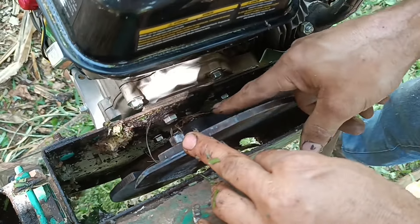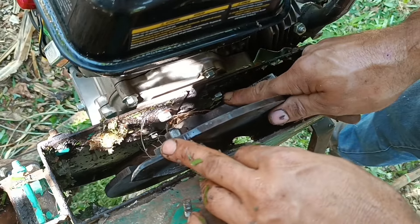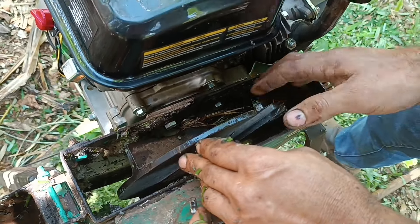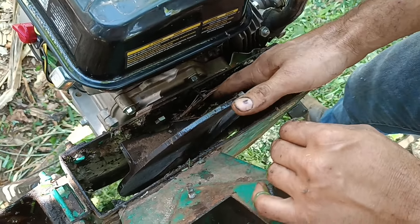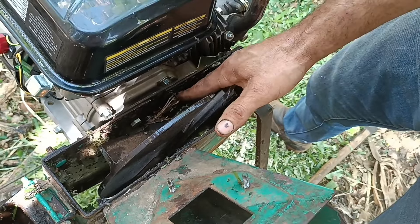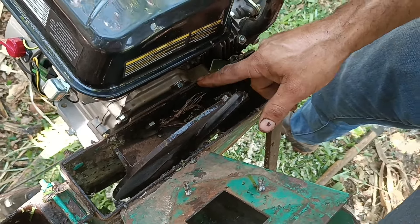Eu botei esse parafuso de inox para não estar enferrujando. Esses quatro parafusos aqui são de inox, é daquele de bomba. Aí fica bom que é a mesma furação, também a mesma rosca — bomba sapo, daquela nauge. É o mesmo modelo de rosca, se vocês quiserem fazer adaptação.